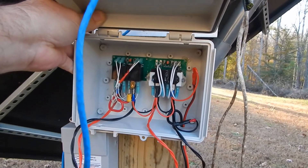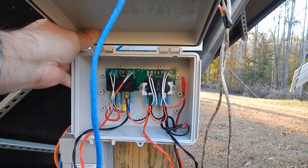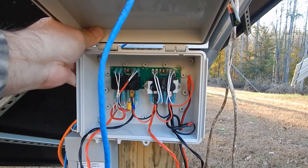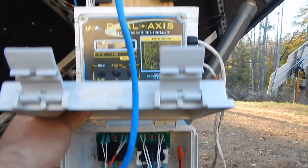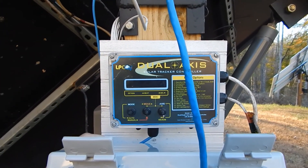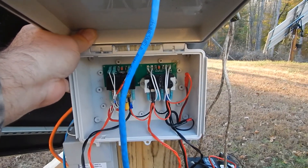Running out of daylight, this will be a job tomorrow. But that's where it's going — that will allow me to control two solar trackers with one controller. We're just about out of daylight, so there you have it. More to come tomorrow hopefully.